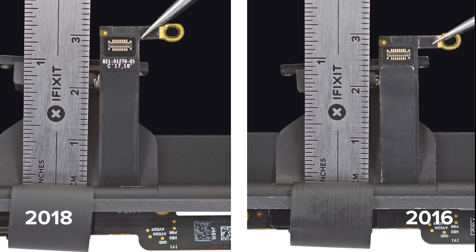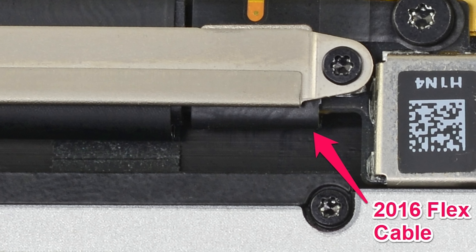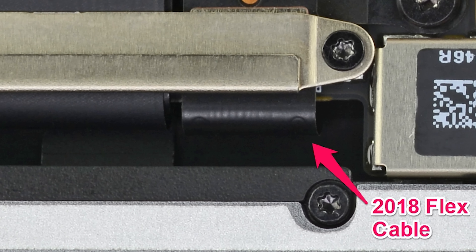While two millimeters doesn't sound like much, it is enough for the cable to wrap around the board without coming into contact with it while the machine is open past 90 degrees.